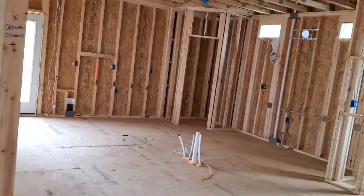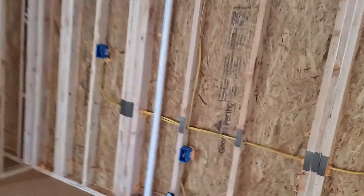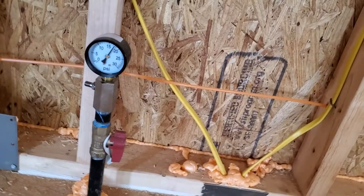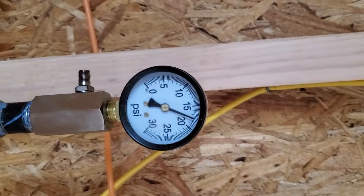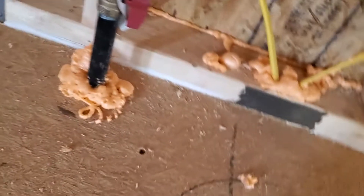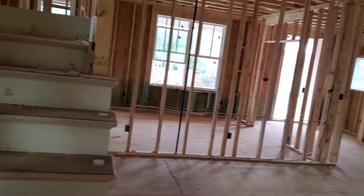This house is being supplied by gas, so I also check the gas line and make sure there's a pressure test on the gas line. That's our pressure gauge there — you can see it's at about 18 PSI, which is adequate. I'll typically test that.